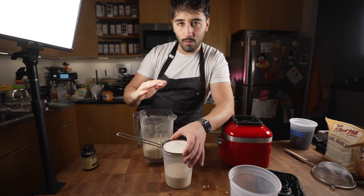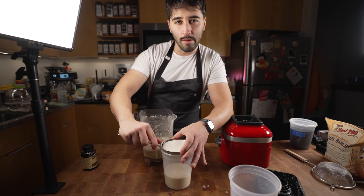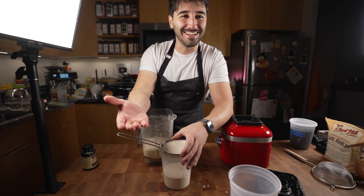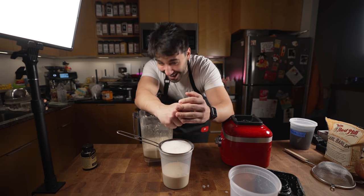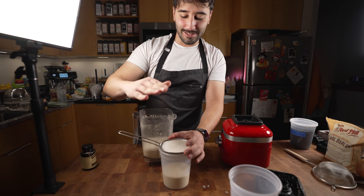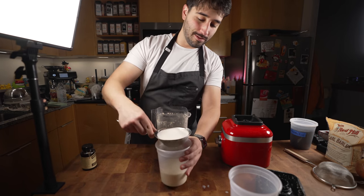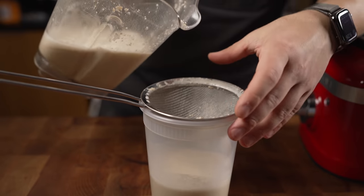We also want to try not to get all that sediment — let it sink to the bottom. We don't want to do any squeezing like with nut milks, where you squeeze the bag and all that. Unlike nut milk, you don't want to squeeze it — you want to just let the sediment sink to the bottom, because that's gonna give a weird slimy texture.